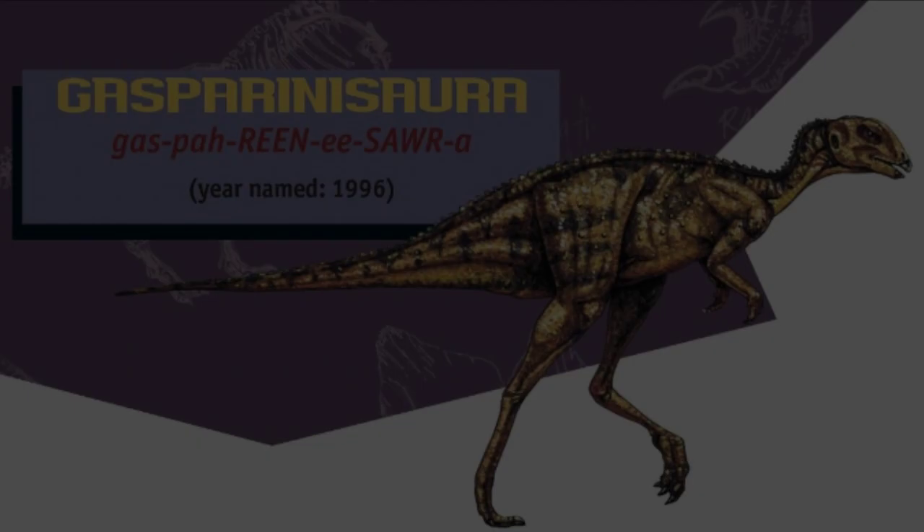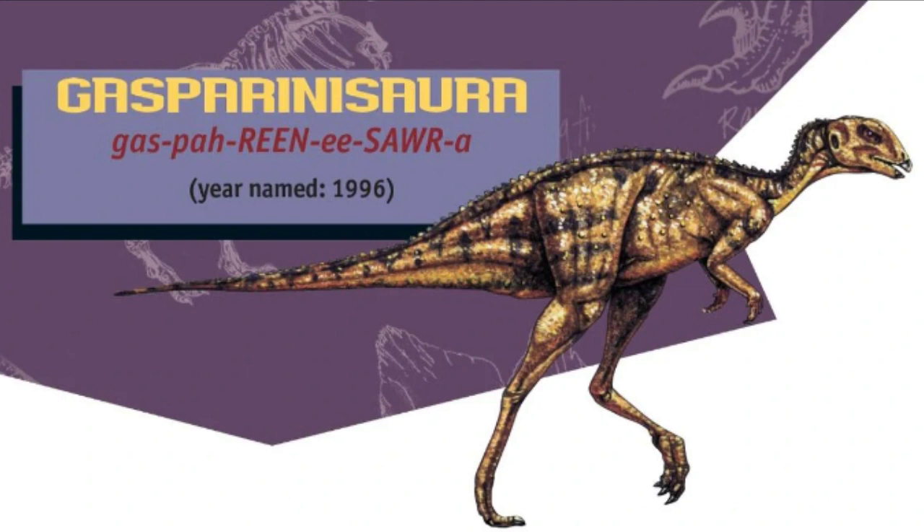Hello again everybody, it's Grantito back at you again with another Chaos Secured BTS video. Today we will be sculpting the new herbivore, Gaspariniosaura, which will debut in the film series a few times.